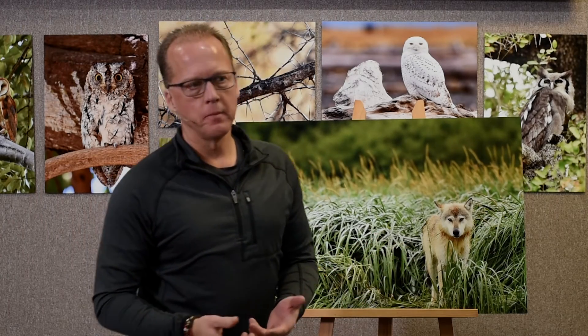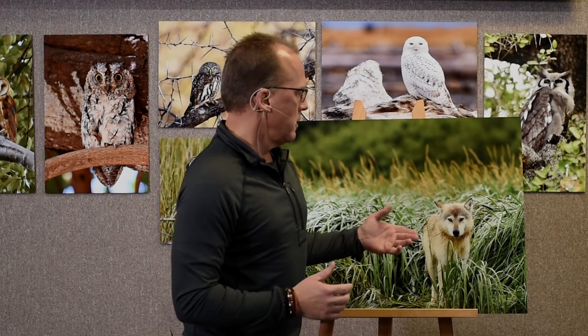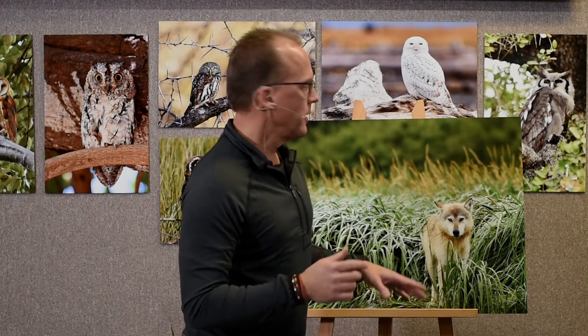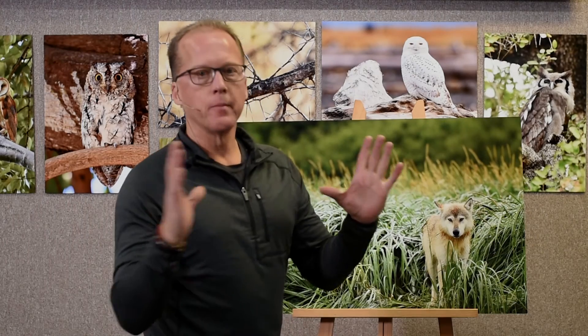Hey everyone — for those of you who stuck around, a bit of extra material. I forgot to mention something earlier. I quite often hear people say, 'If I shoot full frame with higher megapixels, I can just crop down, blow the picture back up, and get the same results as a cropped frame camera.' That's true in some senses, but there is one thing it can't do. After extensive testing: when I focus on an animal with a cropped frame camera, since it's magnifying the lens itself, my autofocus system locks on much more precisely right where I want it to be — much sharper than if I try to take a full frame and crop it down.